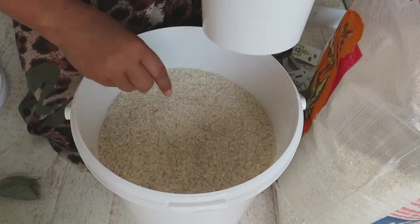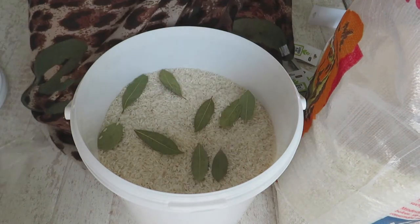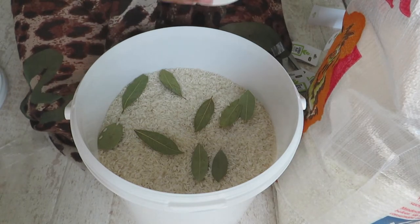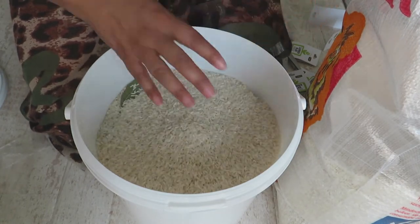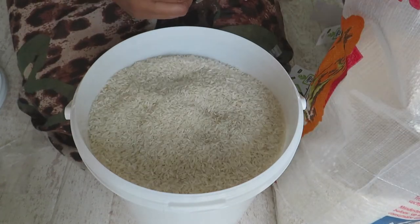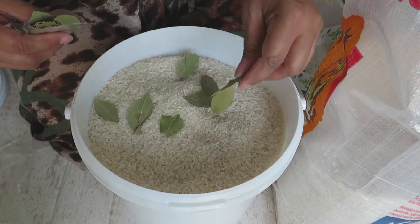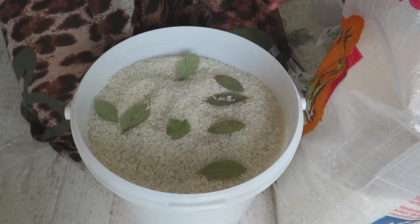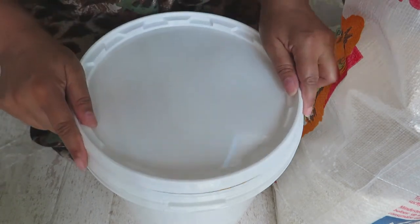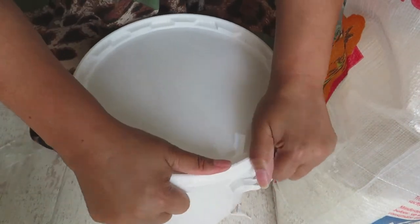The rice is nice and clean — add some more bay leaves, then your last layer of rice, and why not add a few more bay leaves on top; that can never hurt. Then we seal it off with a tight seal — make sure you hear it click all the way around.